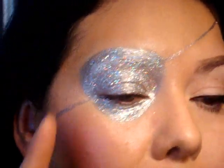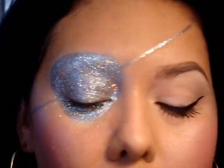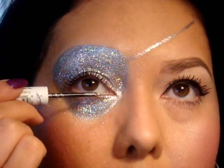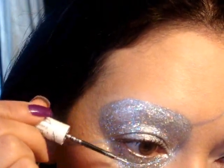I finished putting on the glitter, then I curled my lash and put the same black mascara I used on the other side. Now I'm going to go back in with the silver glitter liner and just run it over the lashes on the lower lash line.